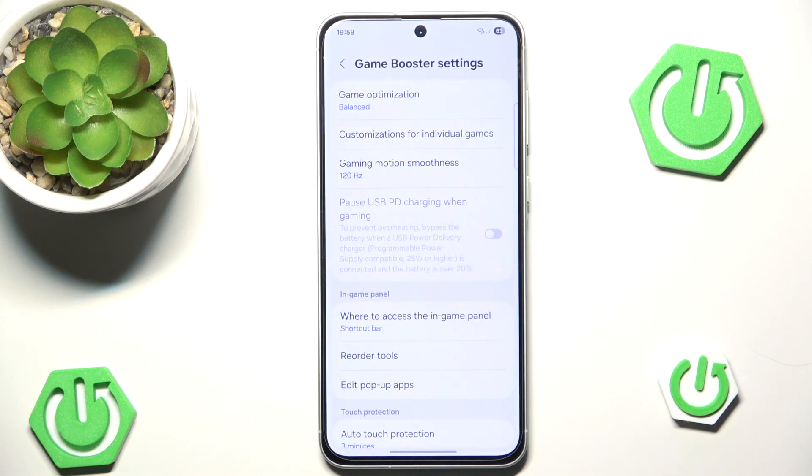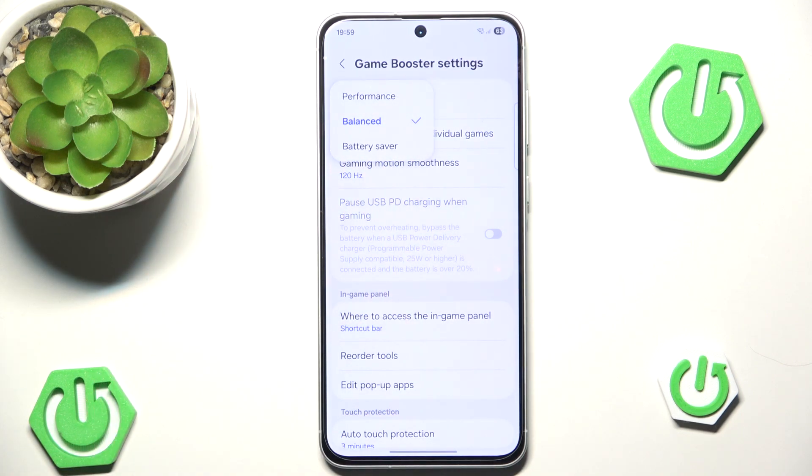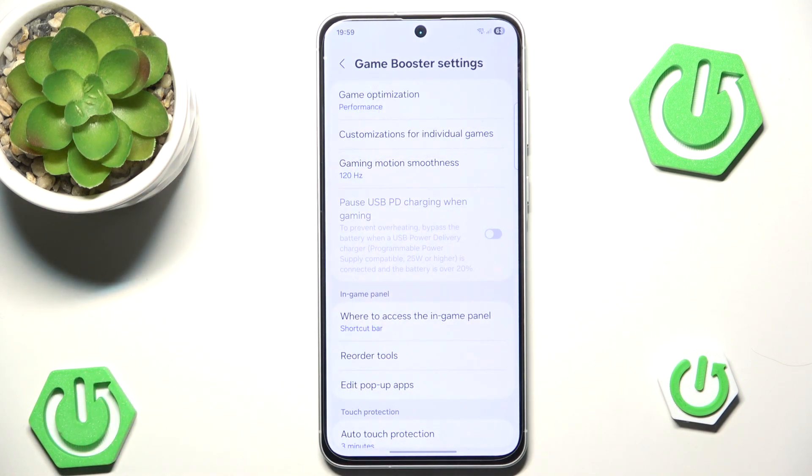At the very top we can see Game Optimization — click it and switch it from Balance to Performance. Now your phone will probably get a bit warmer each time you have a gaming session, however you should squeeze out more performance using the performance option.